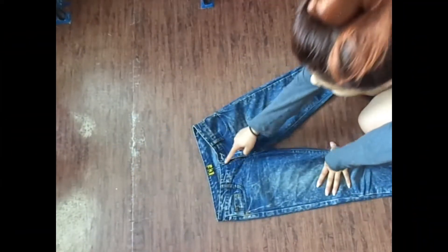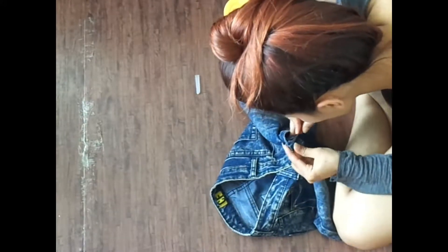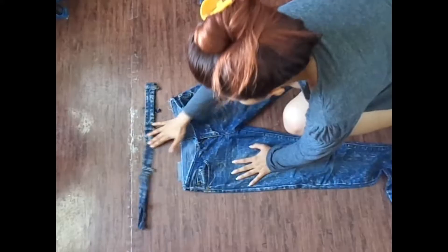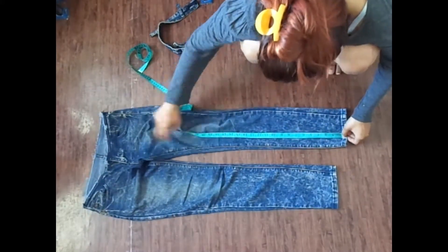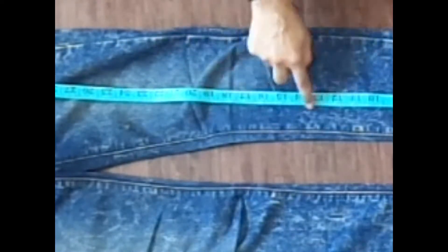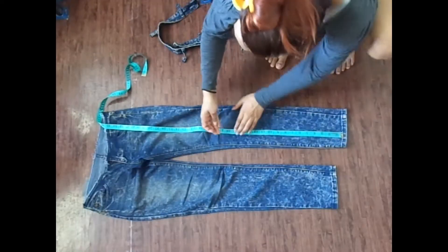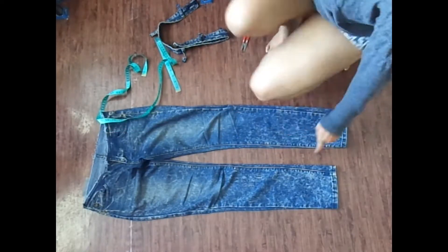First of all, detach the belt from the pants. Measure the total length of the pants first and cut the desired length of the skirt minus the belt measurement. Measure it from the bottom of the leg and cut it out — do the same on the other side.